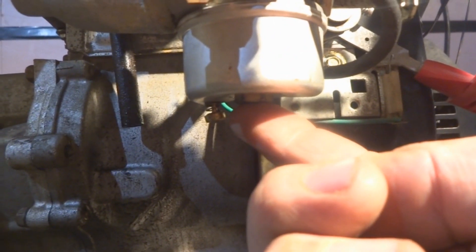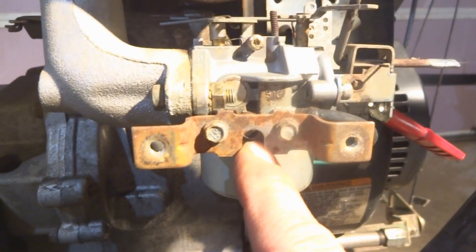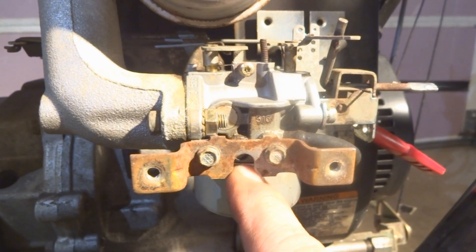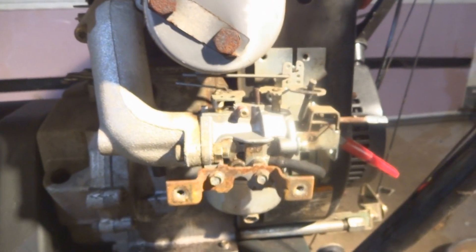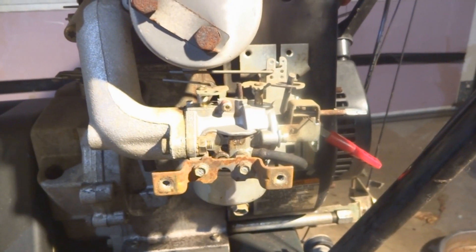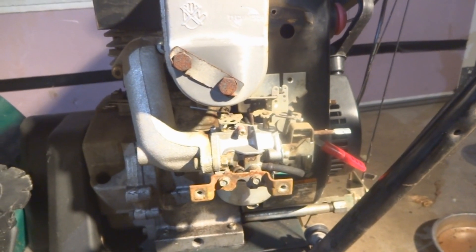I'm going to show you — this is a non-adjustable carburetor in one sense. If you look underneath, there's no needle to adjust down here like some, and right here sometimes there's an adjustment needle, and that is not there either. So this is pretty much a non-adjustable carburetor, but there is still a way to adjust the RPMs both high and low to make sure this thing is running where you need it to run.